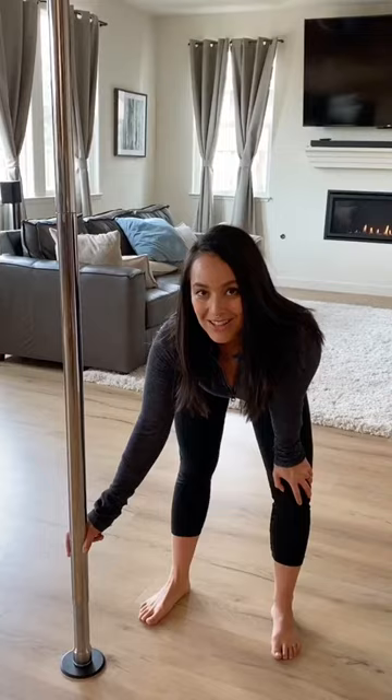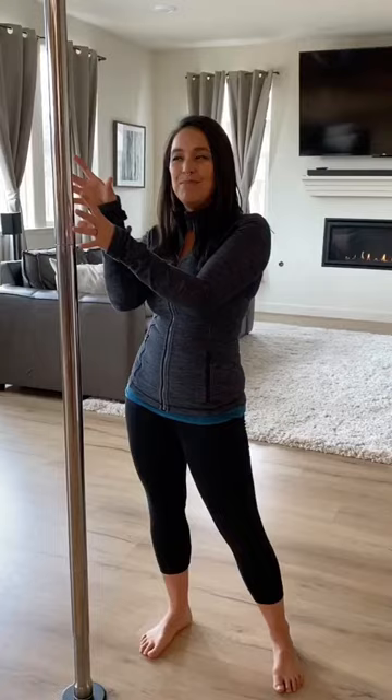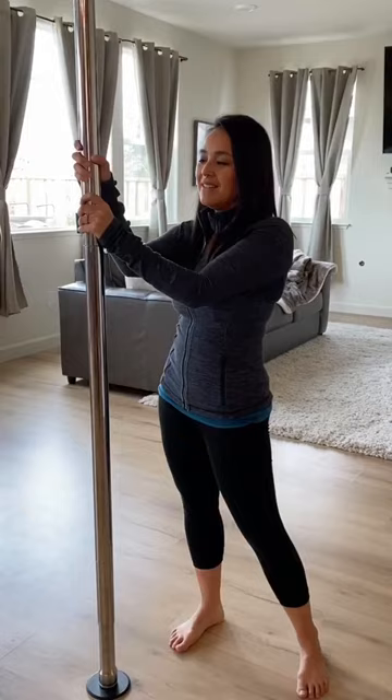It's a super sturdy pole with a really lovely spin. And talking about the chrome — this chrome has that lovely tacky mirror-like finish that has an immediate warm tackiness under your grip.